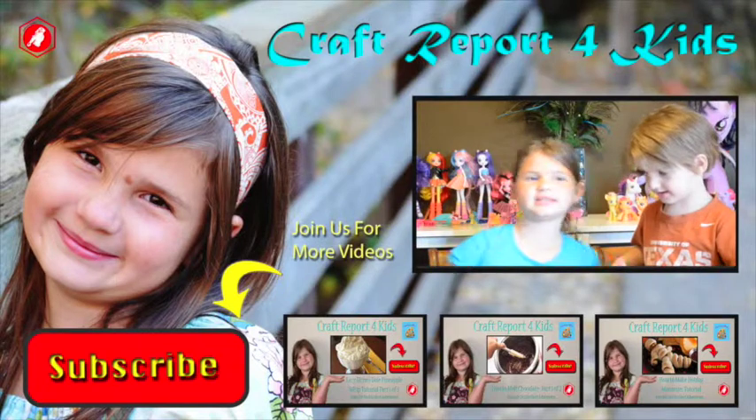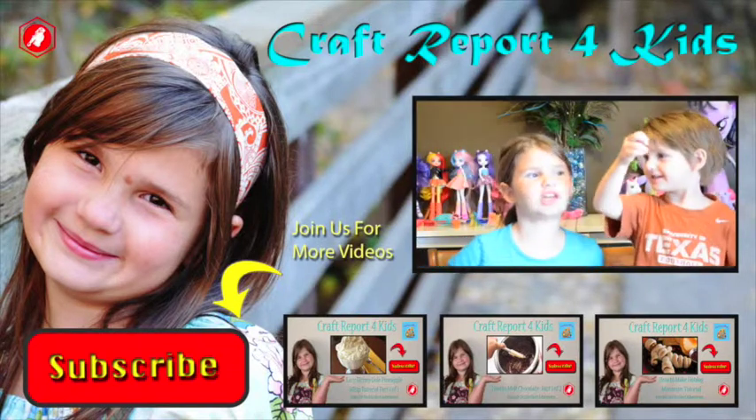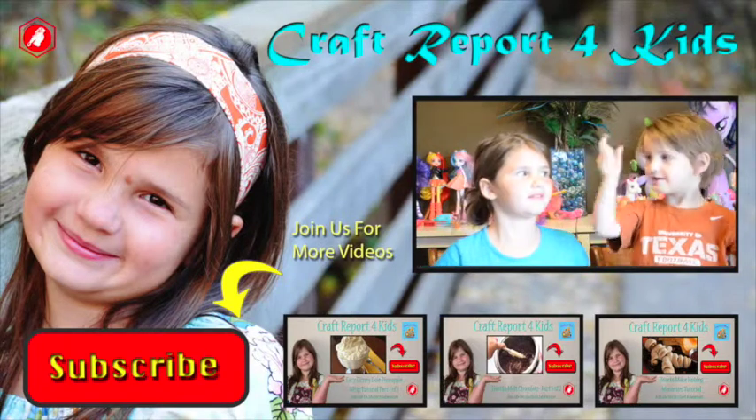Thanks for watching. Please like, subscribe, and share with friends and family.